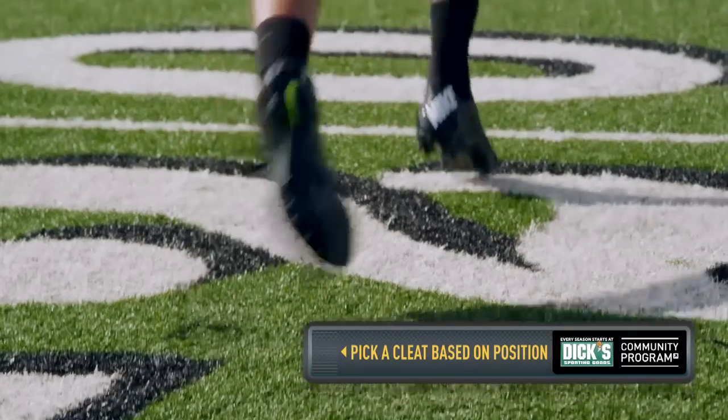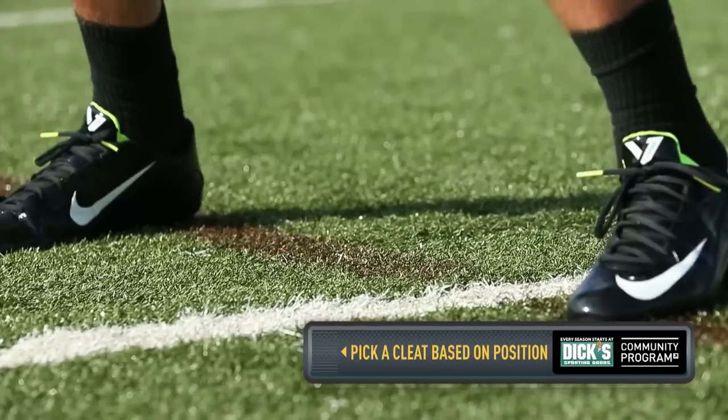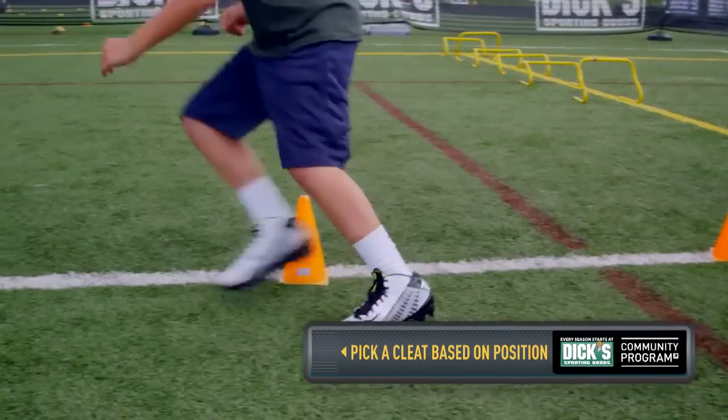And lastly, let's talk about picking a cleat based on your position. So as a wide receiver or defensive back, typically a low top cleat is going to allow maximum ankle flexion so you can move fast. Now if you're a lineman or a linebacker, more of a mid top or a high top cleat that supports your weight.